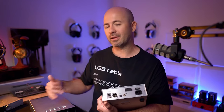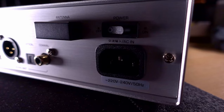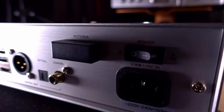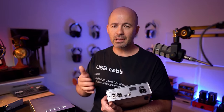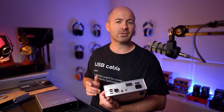We've then got the Bluetooth and Wi-Fi antenna. It's also worth mentioning there's a dedicated Shanling app that will let you control either of these devices very seamlessly. I have found that app to be a little bit quirky in the past, but generally pretty good. And then finally we've got a power switch and a mains power socket.